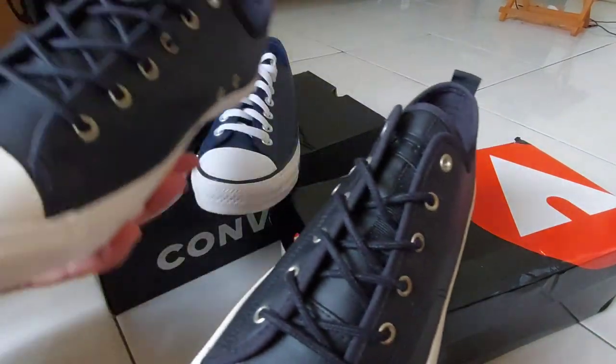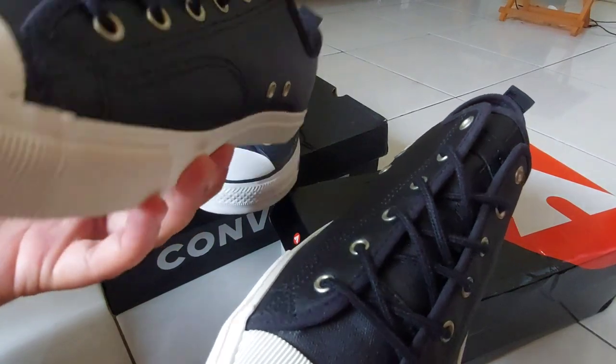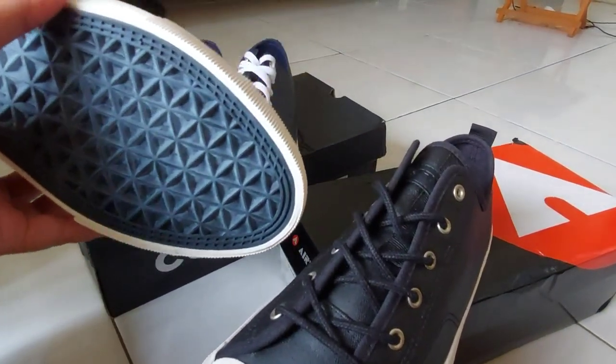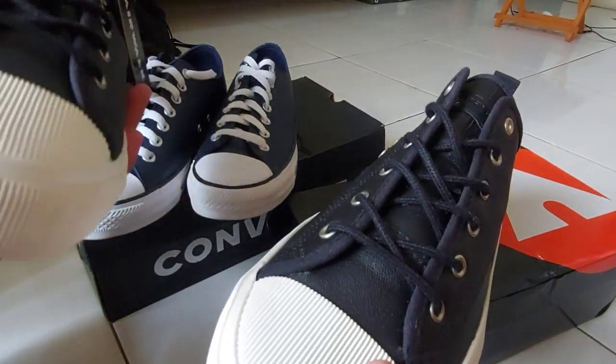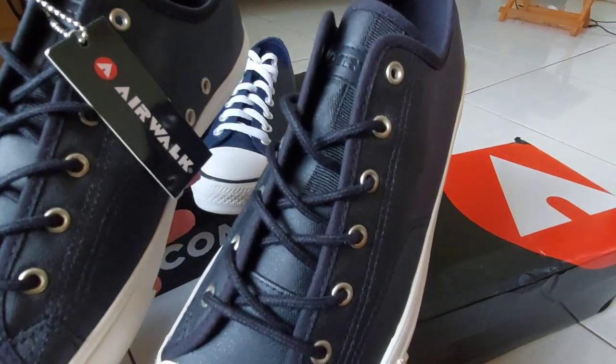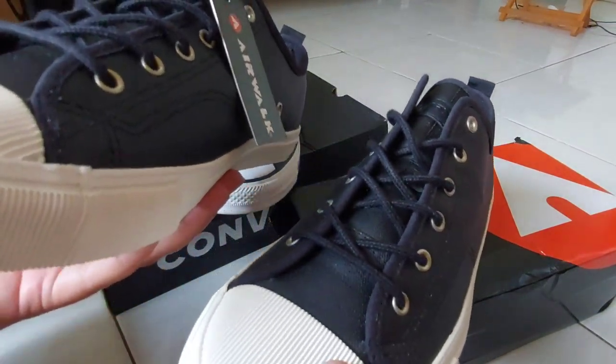Tapi bedanya, Airwalk ini harganya bisa setengah harga dari si Converse tadi. Ini Airwalk Leonard. Ini juga ukurannya size 43, cuma memang agak lumayan kebesaran.